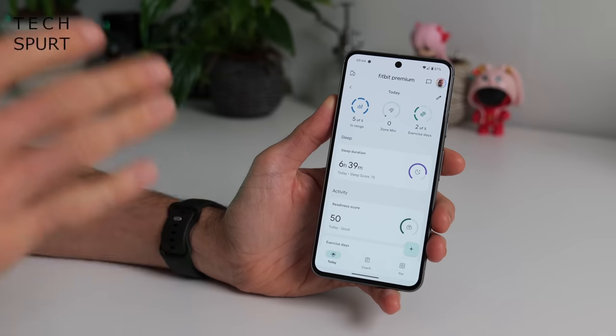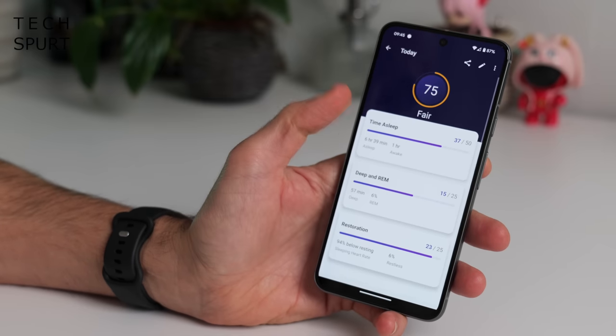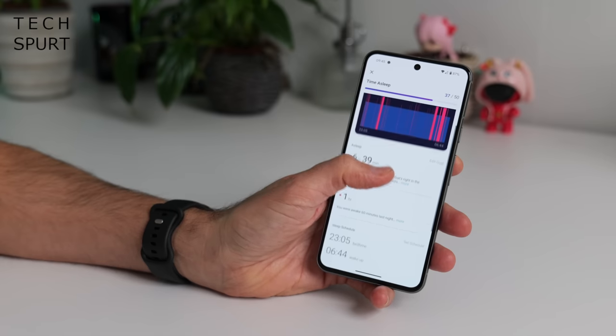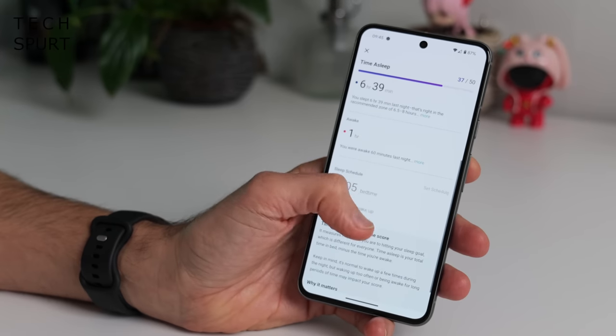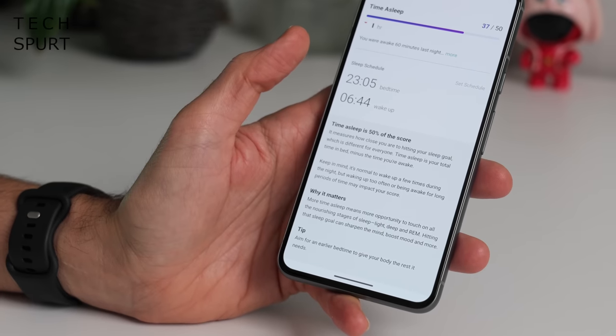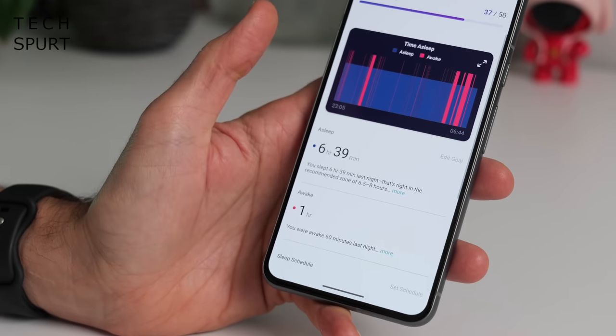The sleep tracking was pretty accurate on the original and that's once again the case here on the Pixel Watch 2. You get a detailed breakdown of your full night's sleep — how long you spent awake, and you can be lectured on going to bed earlier and not drinking too much coffee and booze before bed.